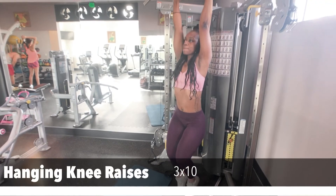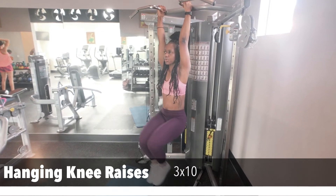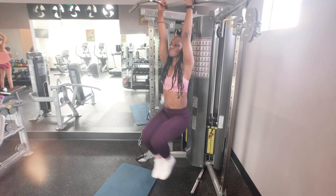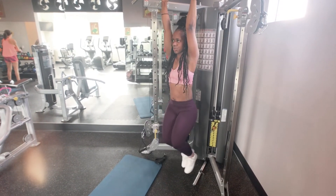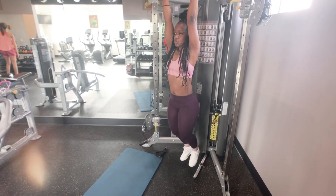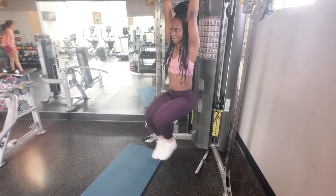The next exercise is the hanging knee raises — a very powerful workout. You're gonna hang onto the bar and bring your knees up, contracting your abdominal muscles. This works the entire core, all the abdominal muscles upper and lower. Squeeze all the way up and all the way down, three sets of ten.